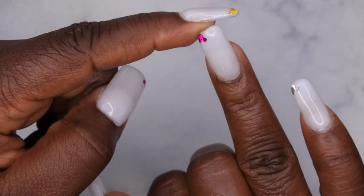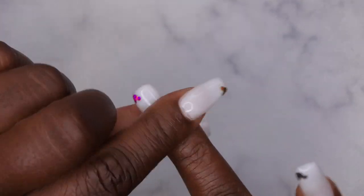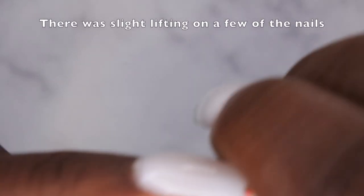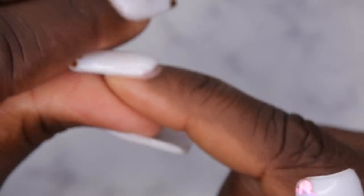Only one of the nails popped off — and they really didn't pop off, I kind of pulled it off myself. So this one is being held on with an adhesive tab, but the rest of the nails are on strong with no lifting or anything like that. I'm ready to change my set out, so I'm going to show you all how I remove my gel X nails.